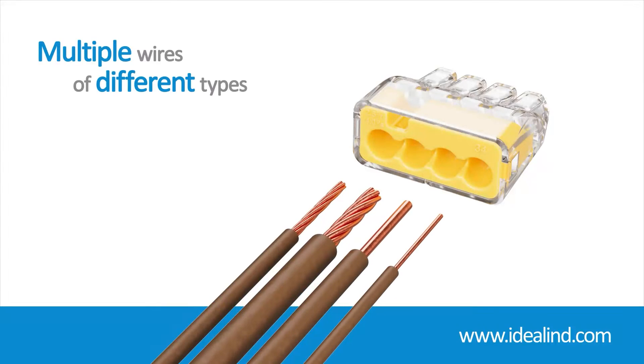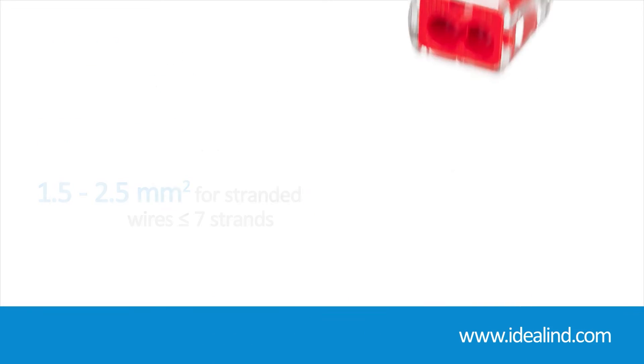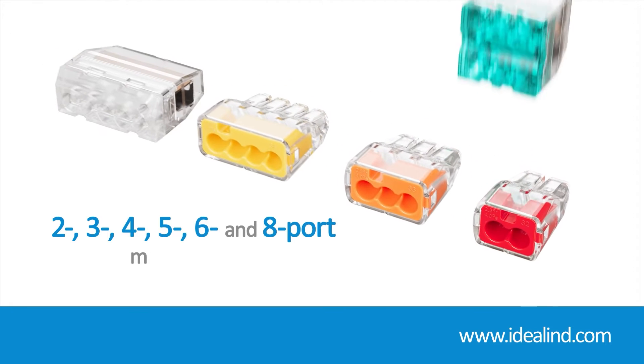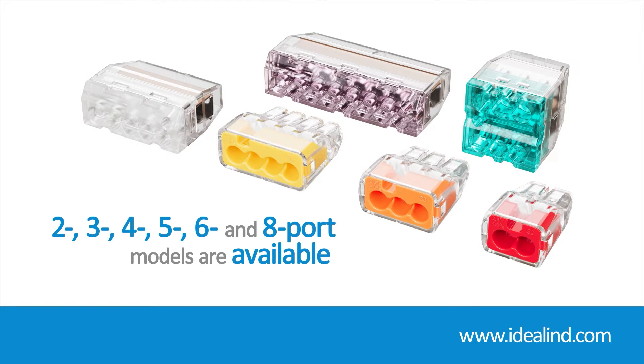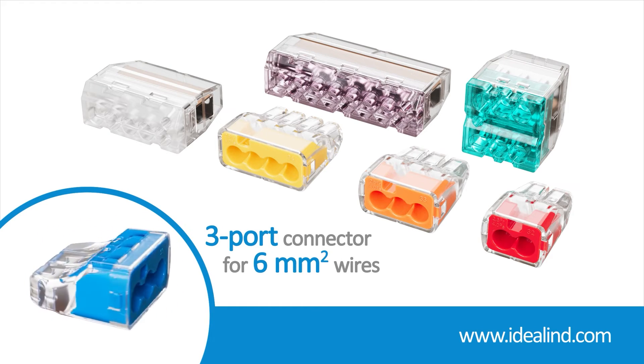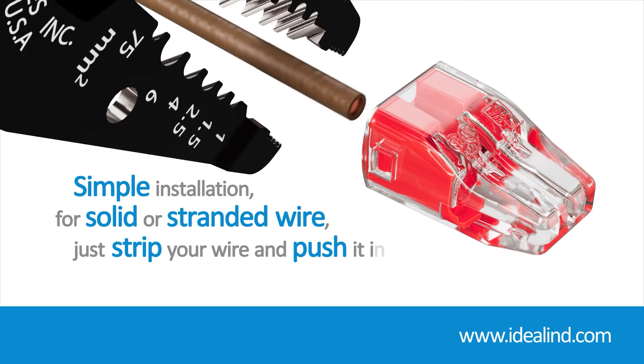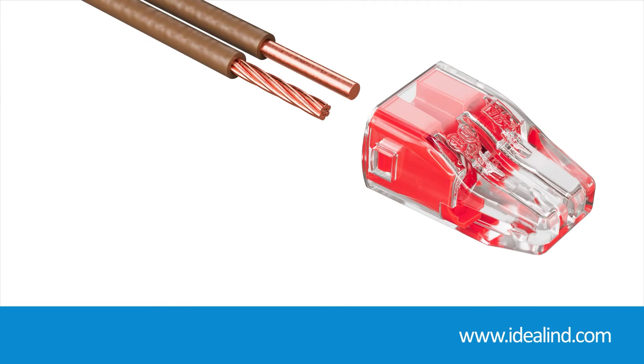They can accommodate multiple wires of different types and sizes, from 0.75 to 4 square millimeter for solid wires and 1.5 to 2.5 square millimeter for stranded wires. Two, three, four, five, six, and eight port models are available, along with a three port connector capable of handling six square millimeter wire. For solid and stranded wire, just strip the wire and push it in — easy and permanent installations.